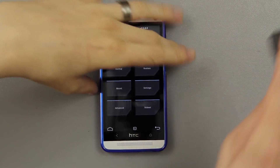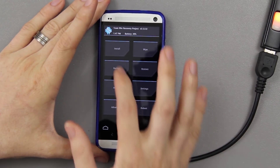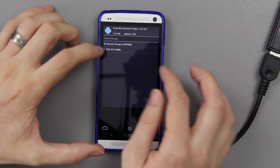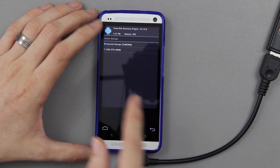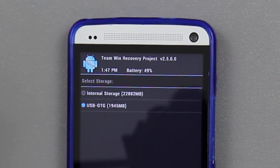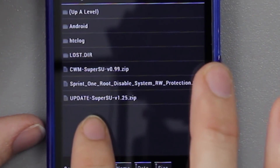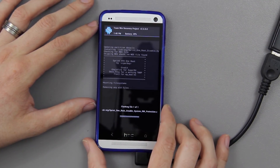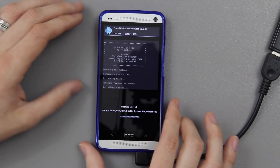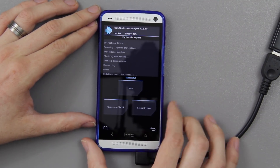Now that we're in recovery, hook up the USB OTG cable — the little light turns on to let you know it's working. Go to Install, and where it says Storage, keep it on internal storage if you put the file there, but since it's on the flash drive I'll choose USB OTG. It shows 1.9 gigs free. Select the file — 'root or sprint one root disable system rw protection dot zip' — and flash it. It's going to give us permission to read and write to the system partition. Then reboot the system.